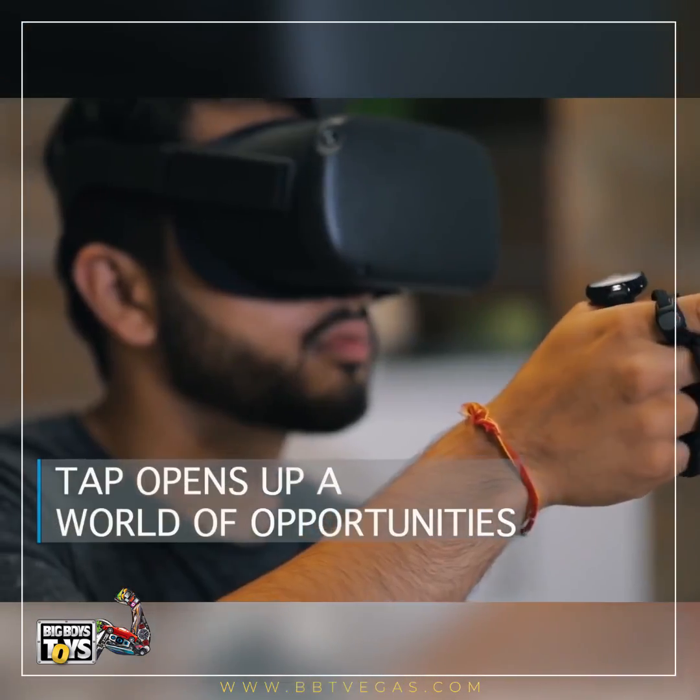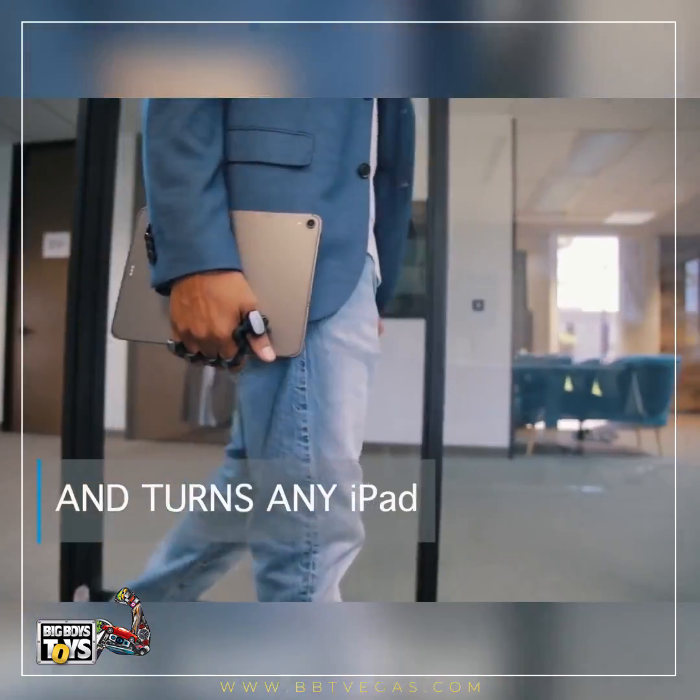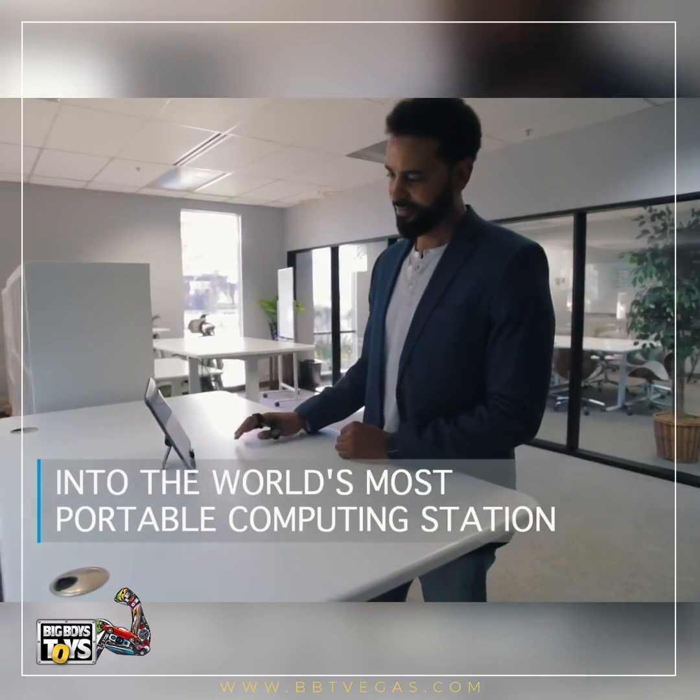TAP opens up a world of opportunities and turns any iPad into the world's most portable computing station.